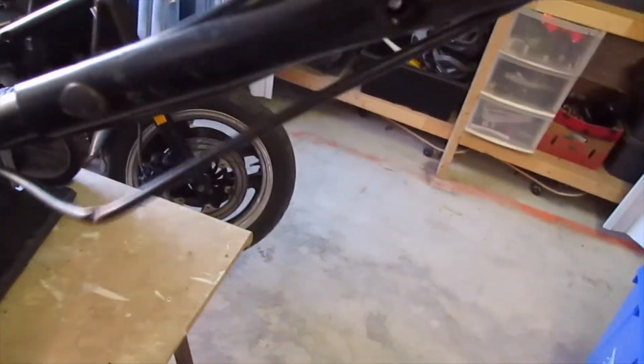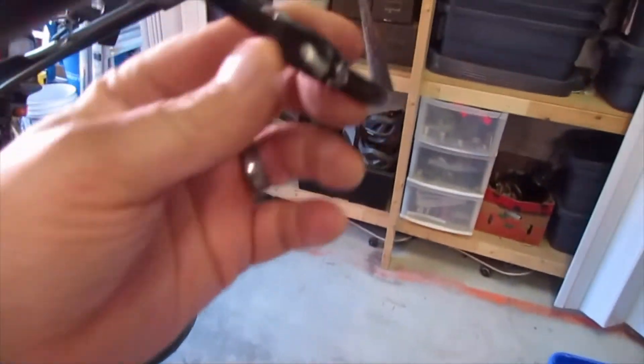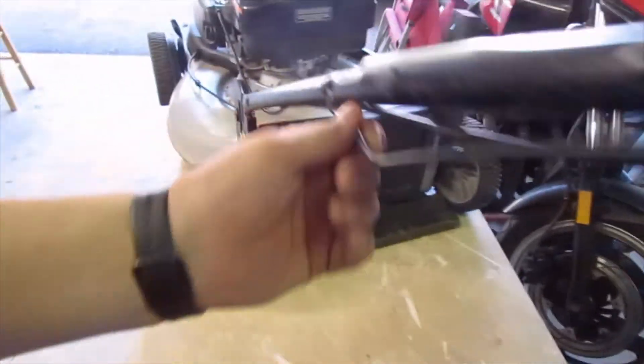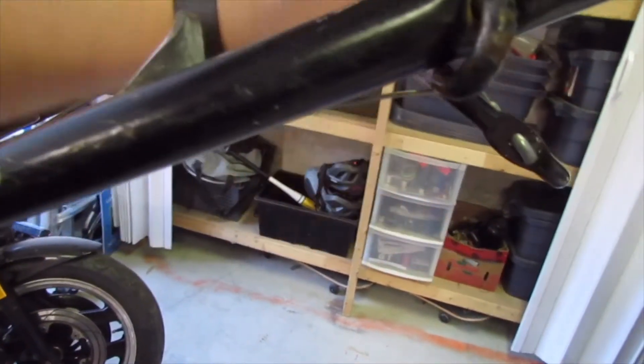We've got a little bit of an issue here with this cable. This cable is coming up here and it's wound around here. I think this is the cable for the self-propelled. It's not on the right one, and we're missing the bar for the dead man switch for the throttle. So I have a feeling this is supposed to be here, and then the self-propelled up there.